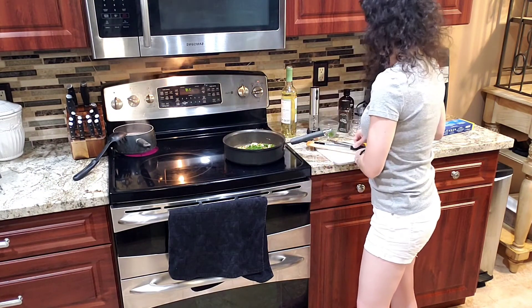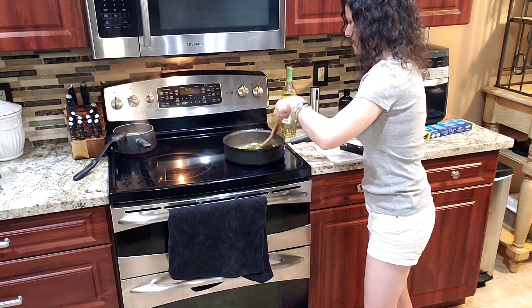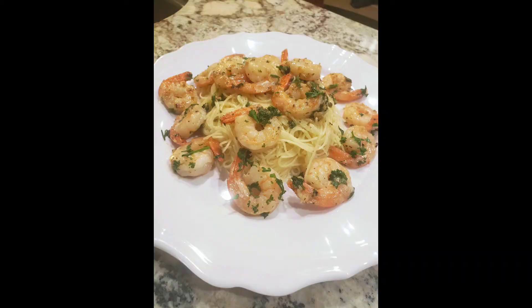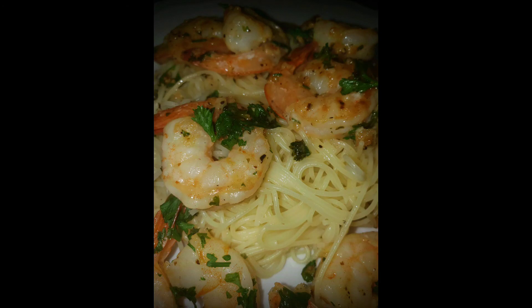Parsley. And as soon as that pasta's done, we're going to plate it up.